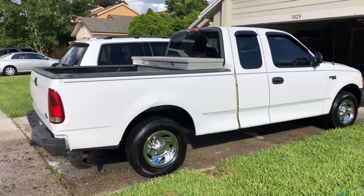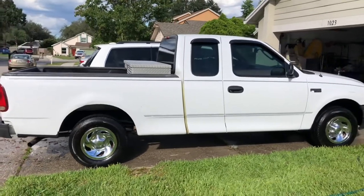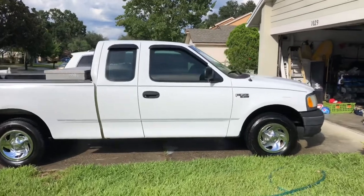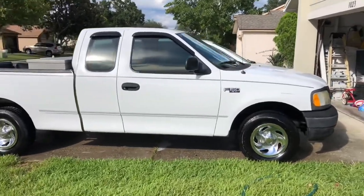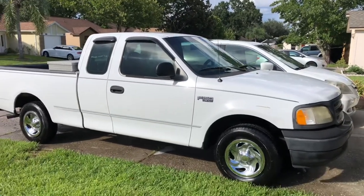This is gonna be a nice work truck for us — we're definitely gonna be putting a rack on this thing and getting some use out of this Ford F-150. It's got a few miles on it, but that's okay. We'll put a few more on it.